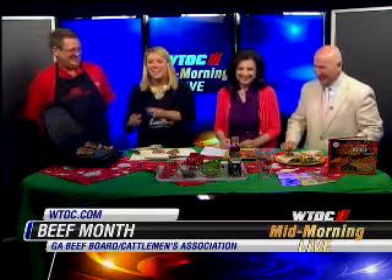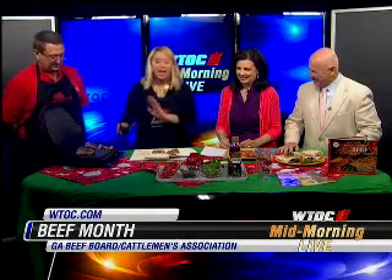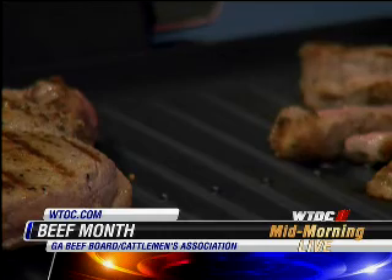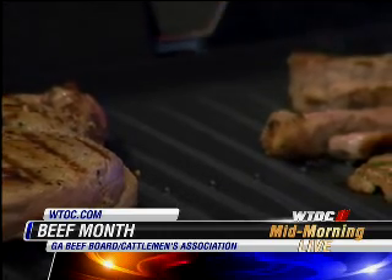And a tip for hamburgers — I see people all the time pressing down with the spatula. Again, that's going to lose the juices. What you want to do is get your steak to a good medium rare. That's the best way to eat a steak. Just a little pink in the middle, and that's 145 degree doneness.